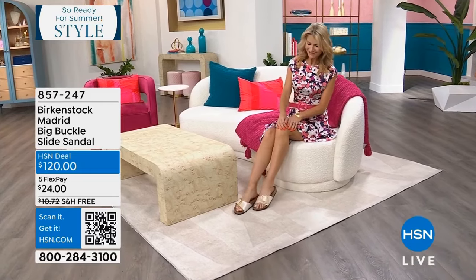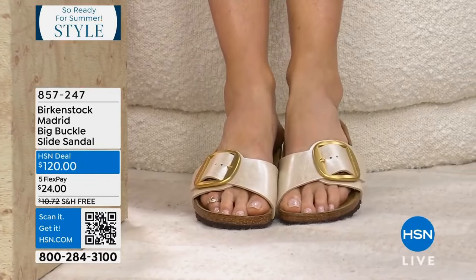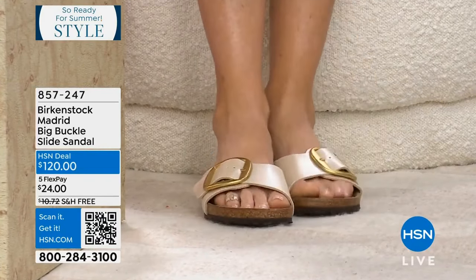It's the Madrid, but this one is the Madrid with the big buckle. I love the big buckle design — it's something that Birkenstock has started to do over the last few seasons.